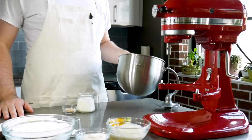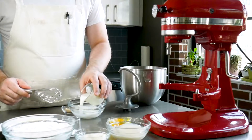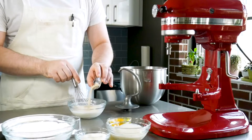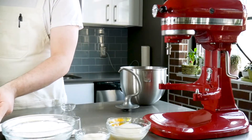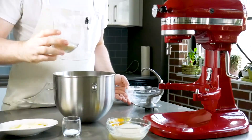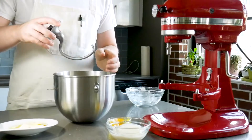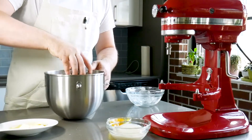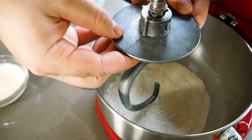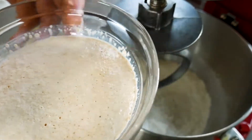Grab your stand mixer along with your mixing bowl and a dough hook. Take 125 grams of warm milk — you want this to be about 105 to 110 degrees Fahrenheit — and add it to a bowl. Then take 7 grams of active dry yeast and add it to the milk while whisking. Set that aside for about 5 to 10 minutes. Then grab your stand mixer bowl and add 350 grams of all-purpose or bread flour, 50 grams of sugar, and 1 teaspoon of salt. Give everything a good stir with the dough hook to make sure everything is evenly dispersed. At this point, your yeast should be nice and foamy and quite fragrant, so go ahead and add that to the bowl.